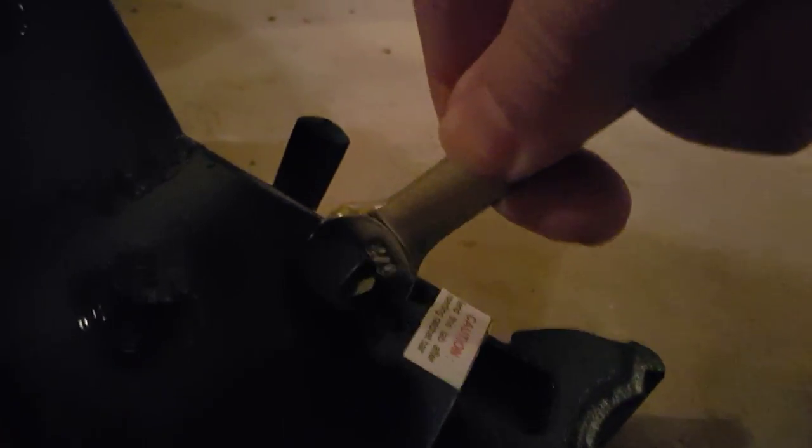Latch on to it and start to leverage it — get in there and leverage it and bend it down. There it goes. Then I like to go ahead and put the nine sixteenths side on there to finish it up.